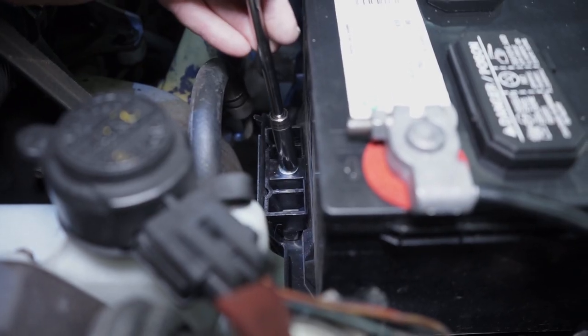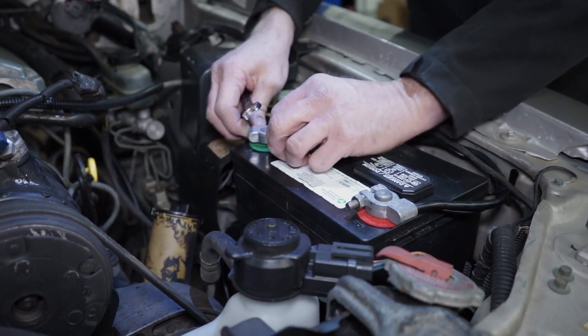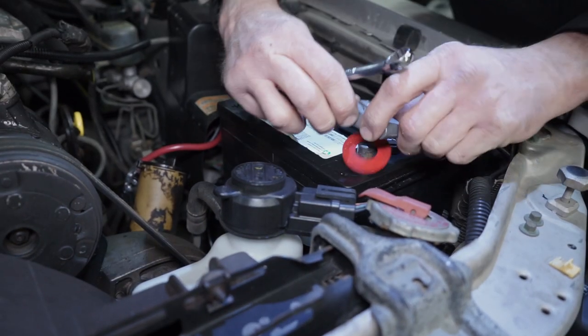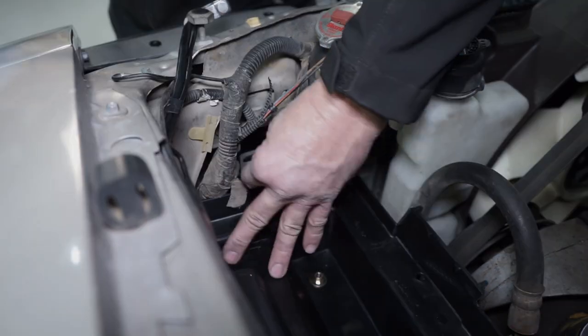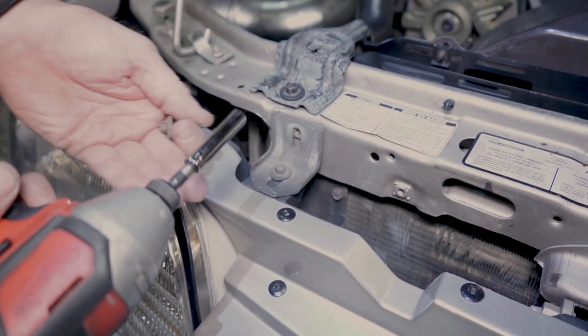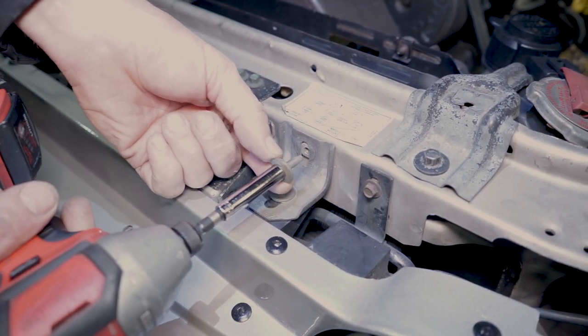Moving to the driver's side, remove the battery from the tray for a little bit more work room. Once removed, loosen and remove the 7/16 header panel to core support retaining nut. Finally, remove the two 8-millimeter retaining bolts securing the L-bracket to the core support.